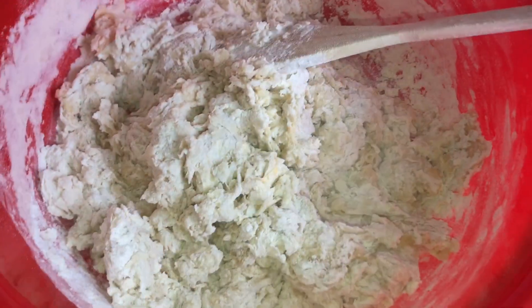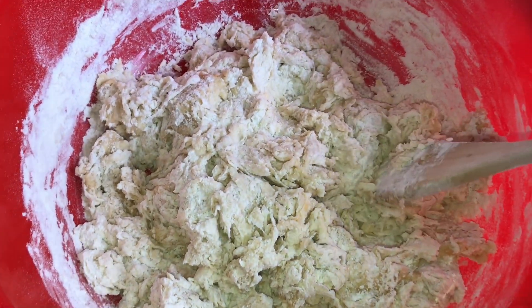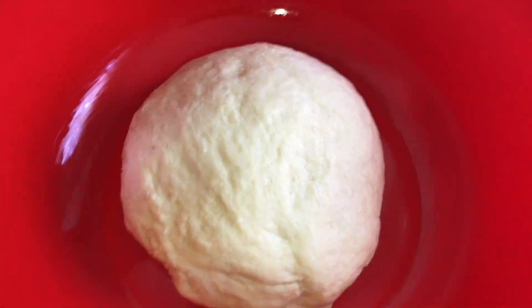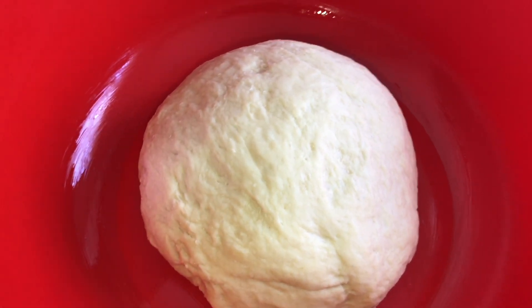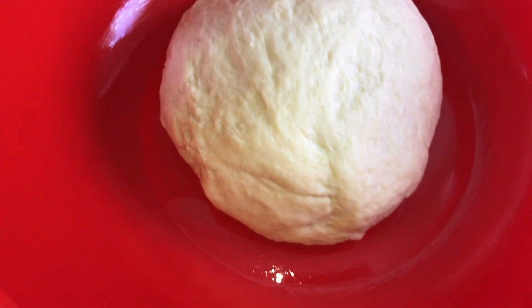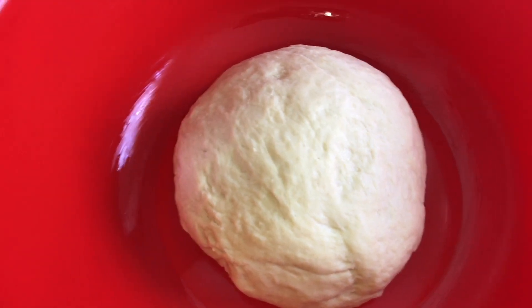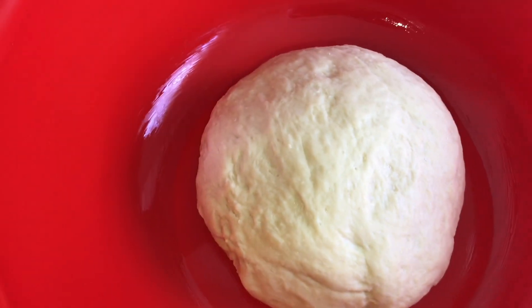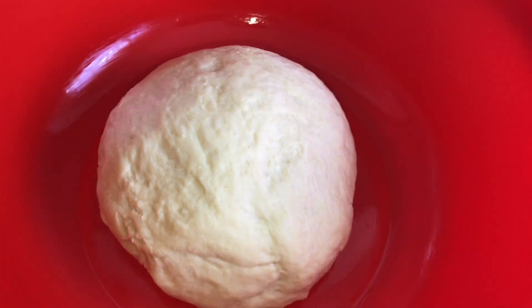I'll show you guys what it looks like after. This is what it looks like after a couple of stirs with a wooden spoon. Then you're gonna wash your hands and mix it real good so that you can knead it. After you knead your dough, you're gonna want to put it in a bowl that's been lightly greased with either butter or oil — your choice. Then cover it with a towel. Depending on how hot or warm or cold your kitchen is, it should rise; people say leave it for an hour, I left mine for half an hour.